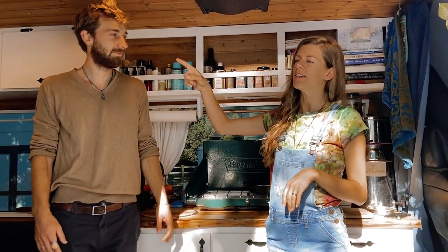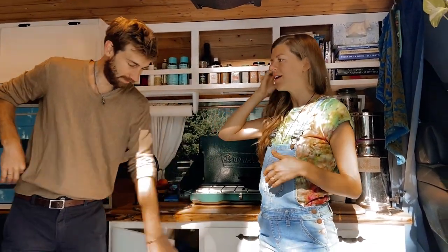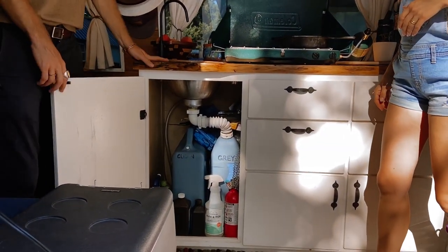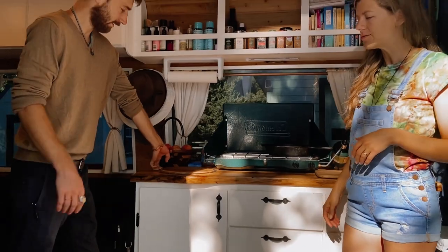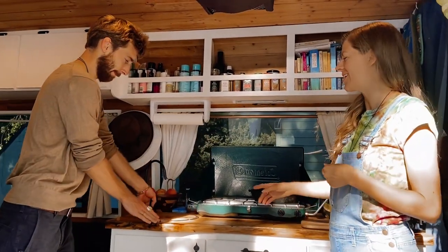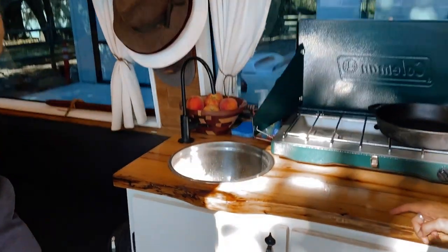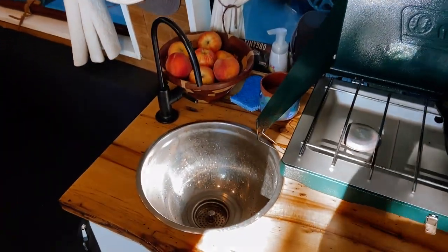We have a max air fan in the ceiling that kind of draws the air out. This is our sink — we got super simple clean water, drain water, and there's a little marine foot pump on the side that makes the water go. Come in here and check out this sink — it's a salad bowl, and we cut a drain into the bottom of it.